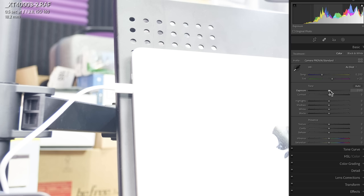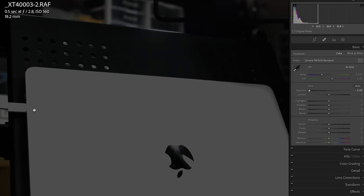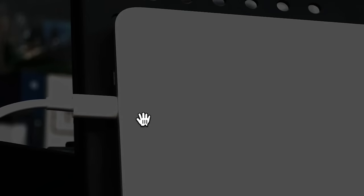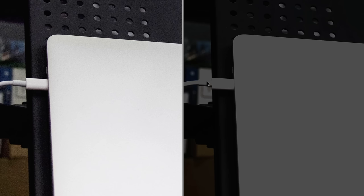Now watch what happens when I try to repair an image that's overexposed. This time I'm gonna bring the exposure down by five stops. But look at this — it looks terrible. That detail is still gone. Here are the two images side by side. You cannot get that highlight detail back. Once you blow the highlights and go past the point of no return, you can't get the image data back in Lightroom. You can bring up the shadows, but you can't really bring down the highlights. Once you blow them, game over.